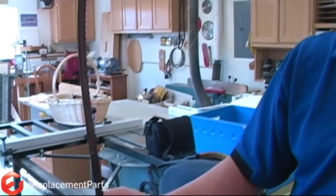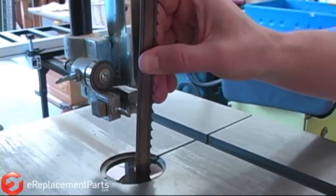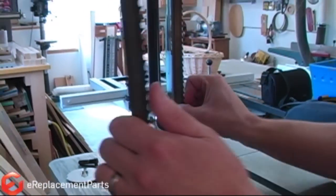Now I'll go ahead and mount the new blade. The first thing I need to do is thread it around each of the guides and up onto the wheels.